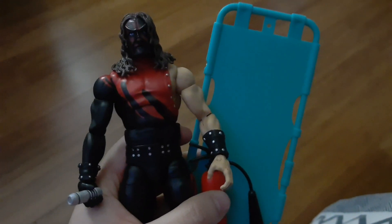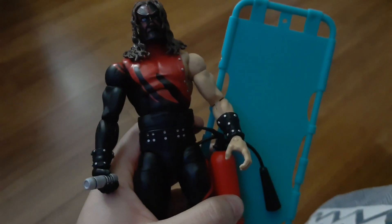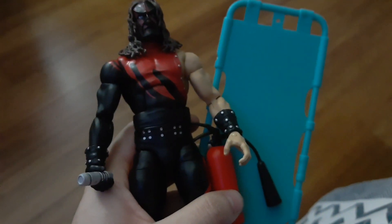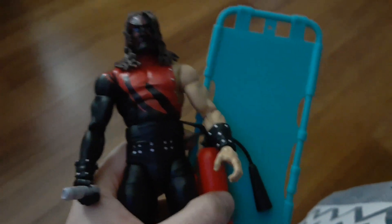That's pretty much it. I did get this Kane, and I also just wanted to let you guys know that the next video I upload is gonna be my WWE action figure collection, so you guys should stay tuned for that. I should also be uploading the DC figure collection pretty soon. Thank you guys so much for watching, this was On A Person, I'm signing out.